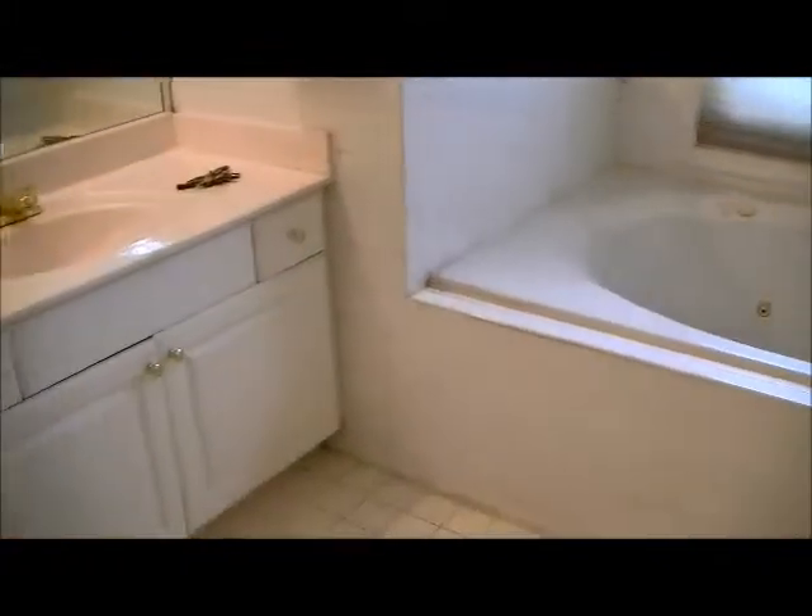This bathroom was built in '91 or '92, so it's a good 20 years old. They did the construction with builder's grade 4x4 tile, same as on the floor. We have it around the tub and around the shower area backsplash.